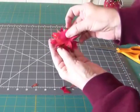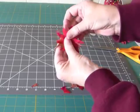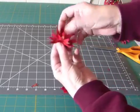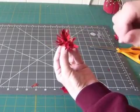just kind of turn them around, turn them over, and shift them so that they don't line up. That will give your flower a looser, fluffier look that will be more natural.